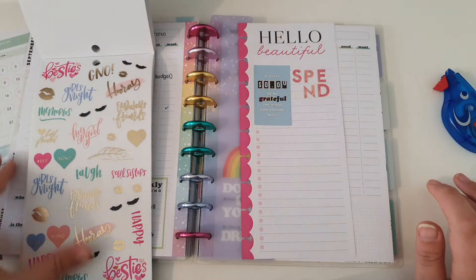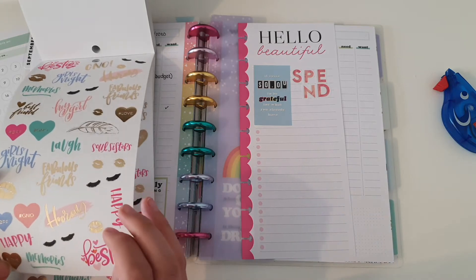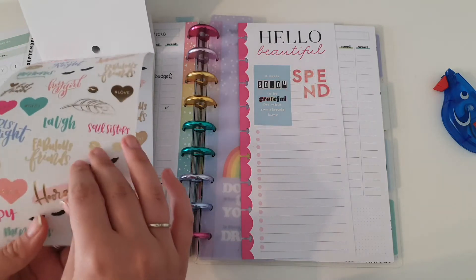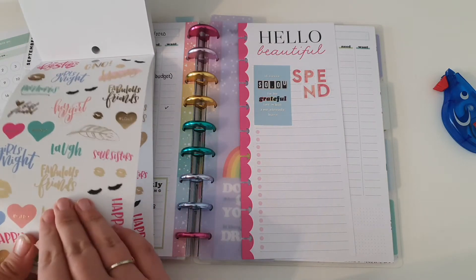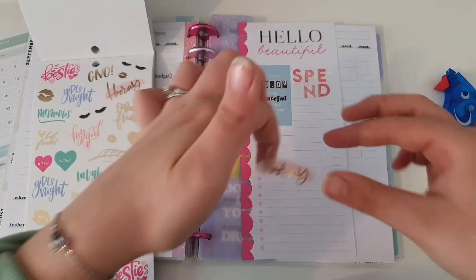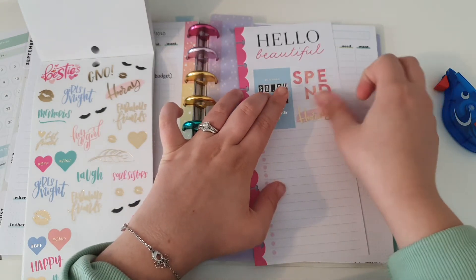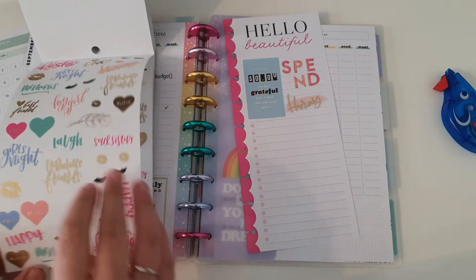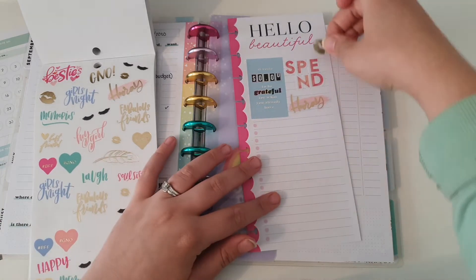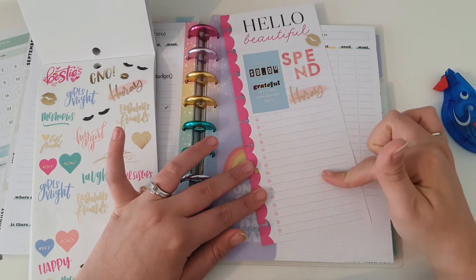I quite like these gold ones. There we go. And then I'm just going to pull - right, there we go. Okay, so now I'm going to list my trackers here.